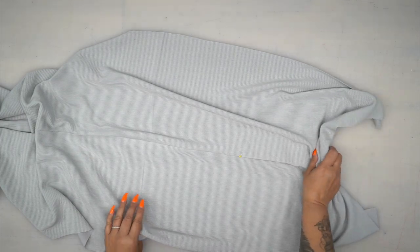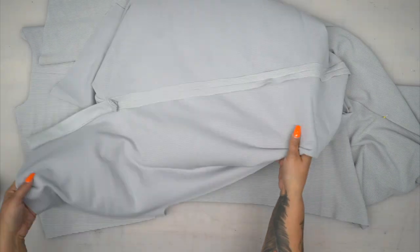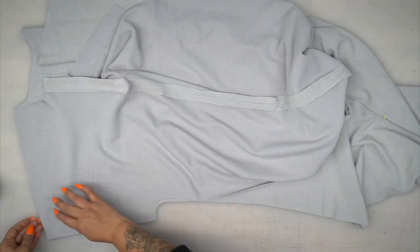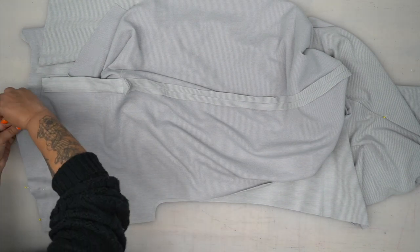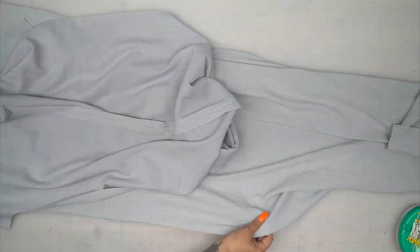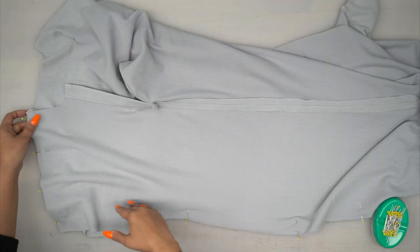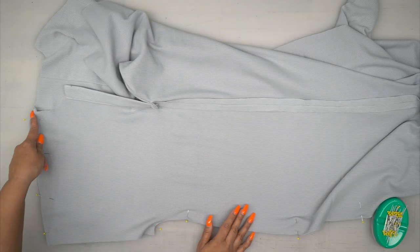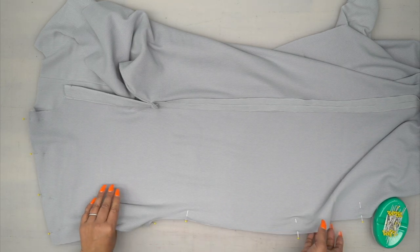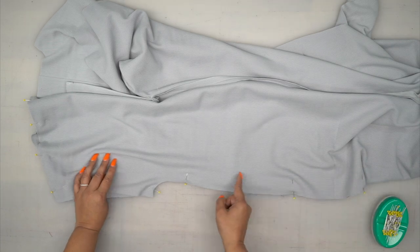Now we're going to place our front and backs right sides facing, and pin along the shoulders. Pin your other shoulder the same, and then pin our side seams. Once you've pinned both sides, stitch across your shoulder using 5/8 of an inch seam allowance, and then sew both side seams, starting at the hem and working your way up.